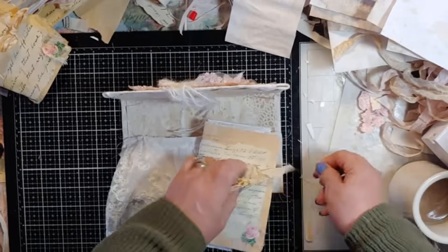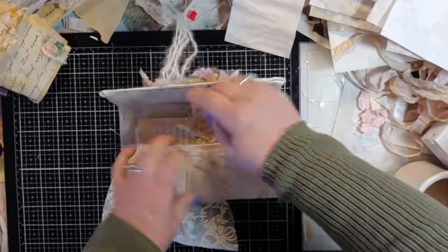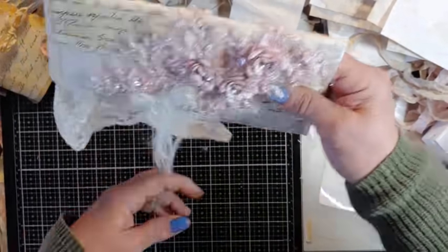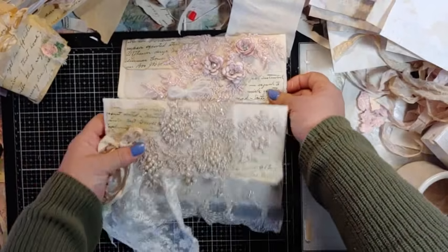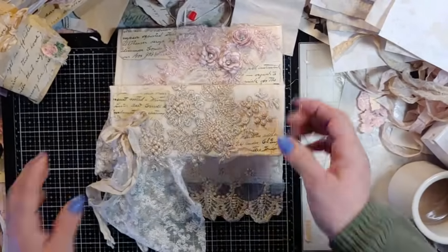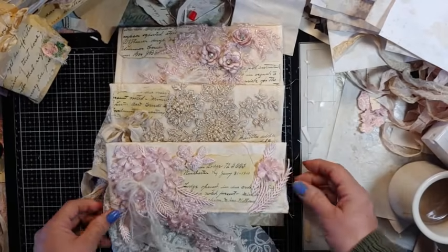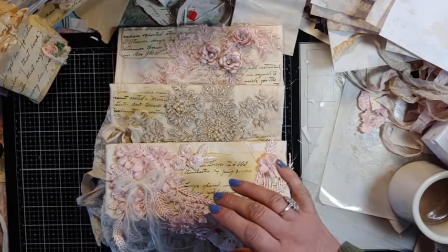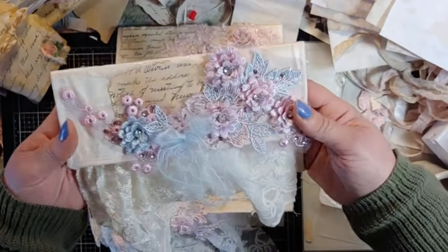I can do them fast because once I get going, this is my happy place — I don't think, I just do. I had all my windows open, and the pink pink... this is so pretty, it's a really pinky lavender with the blue.